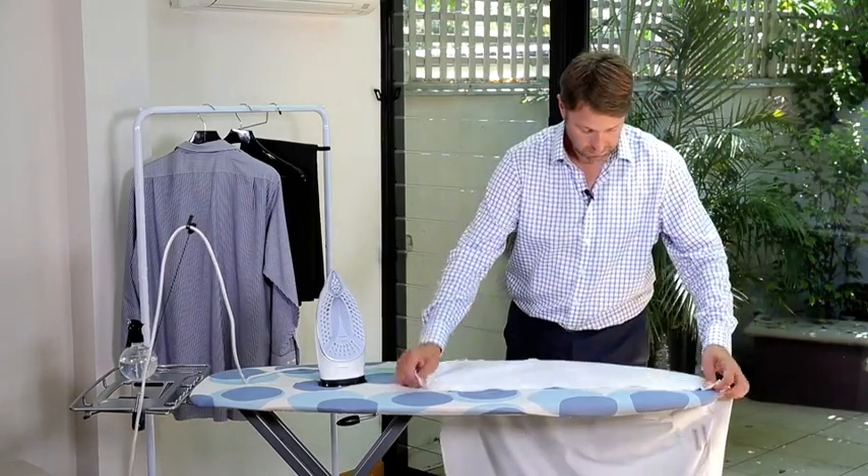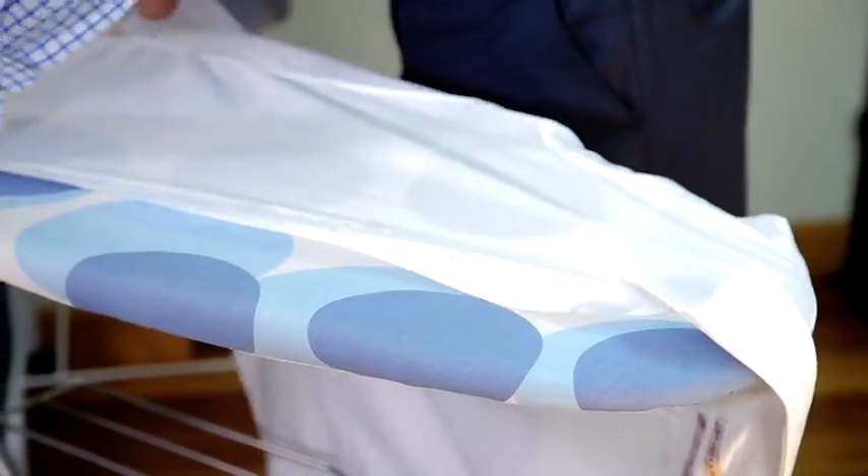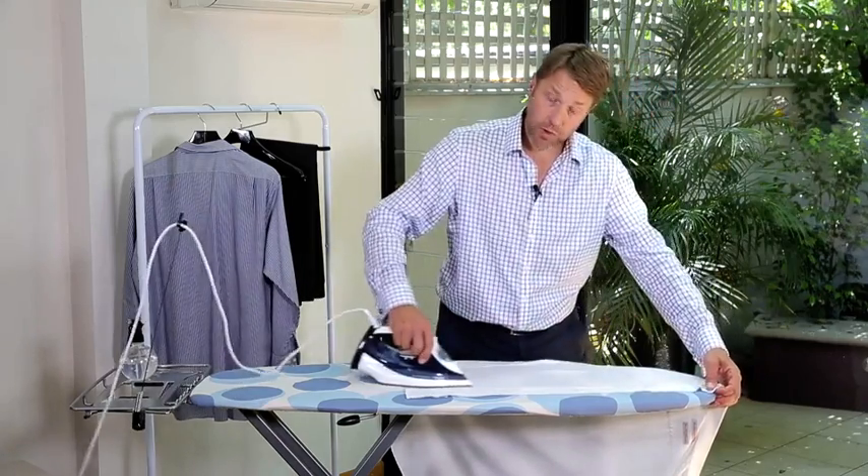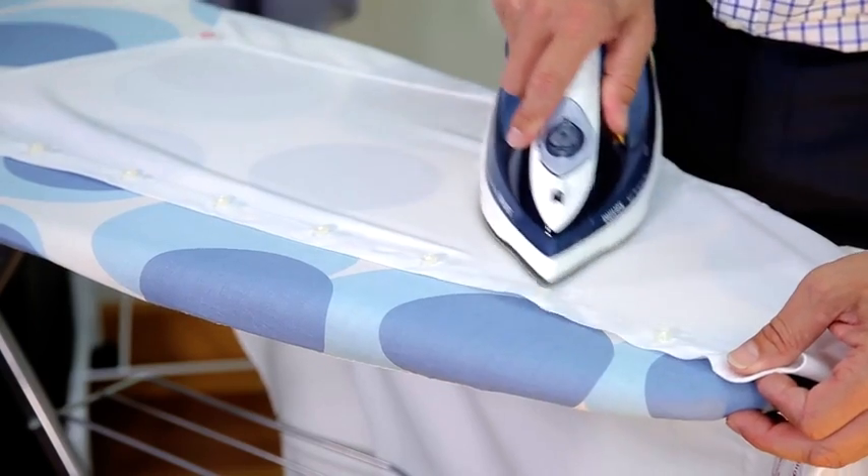Then we move on to the body of the shirt. Pull it nice and tight, and let the steam do the work. We go through the buttons.